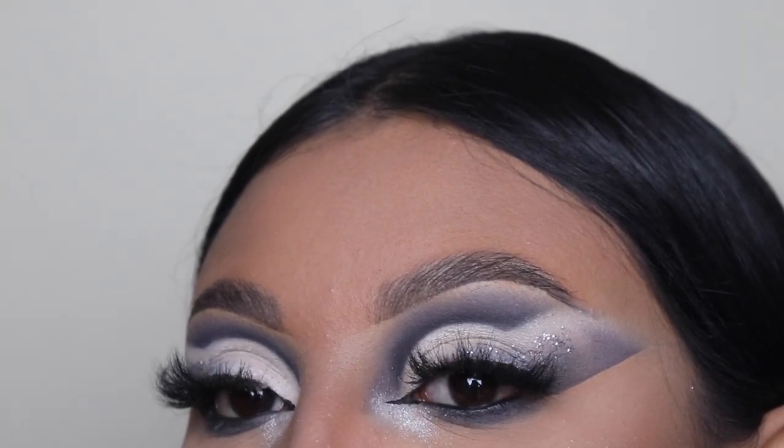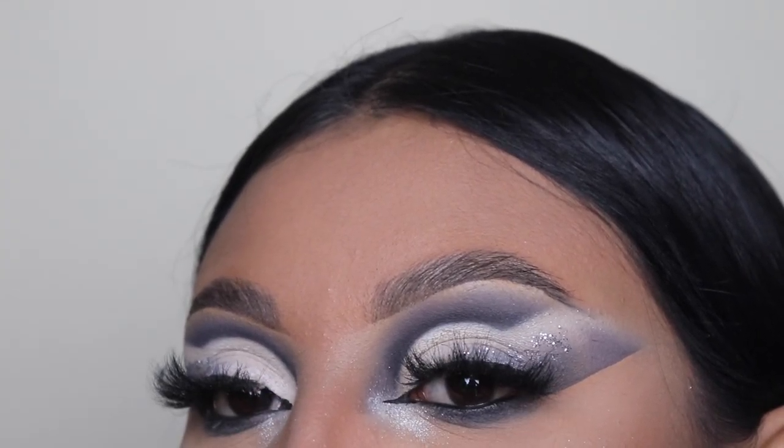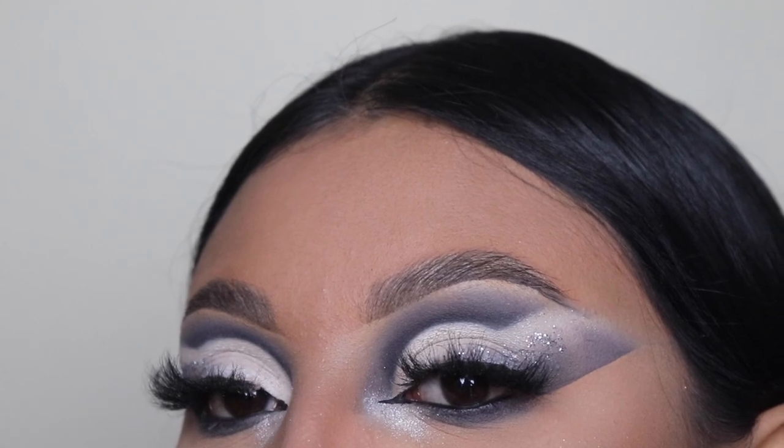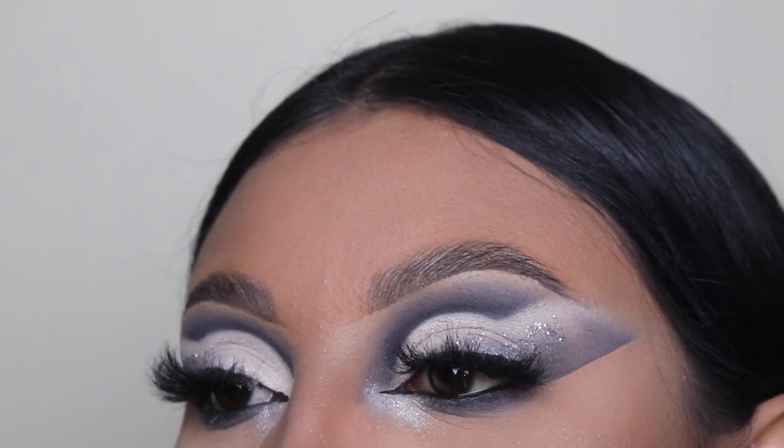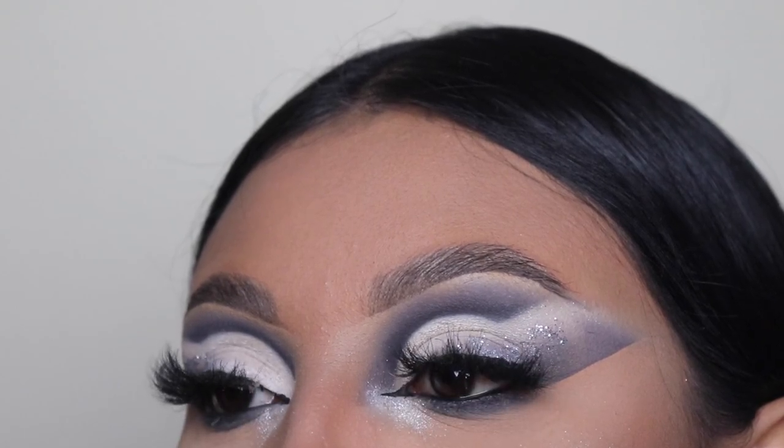Hey ladies, welcome back to another video. It's your girl Mrs. Emily Paints and today I'm going to be showing you guys how to create this dramatic black eyeshadow look with the 18CT Matte Essentials Palette by Morphe.